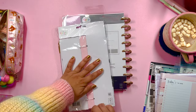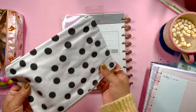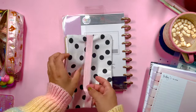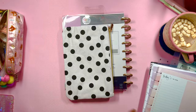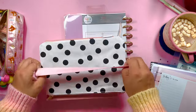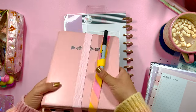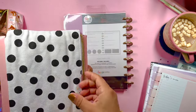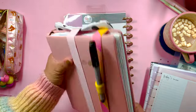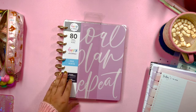Then we have a cute pen case — black and white polka dot pattern, light pink on the inside, with a nice pink band on the back. I'm wondering how it would look on my Cafezita Designs planner — if I put it on the back, I could put stickers in there too. I kind of like it on there, so we'll leave it like that.